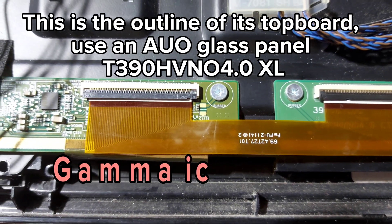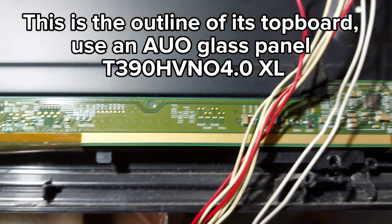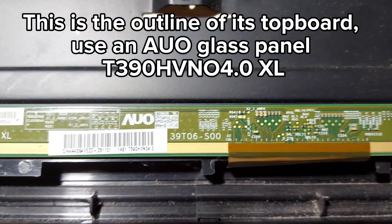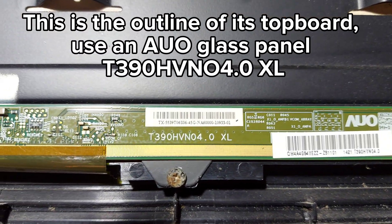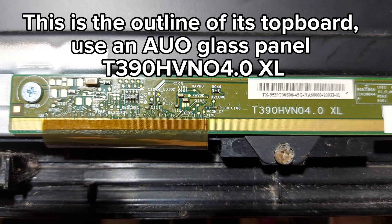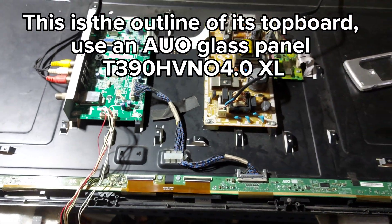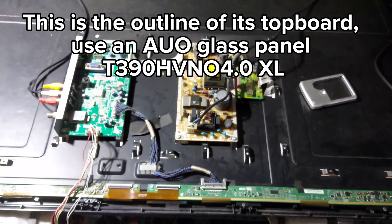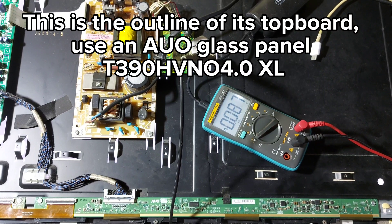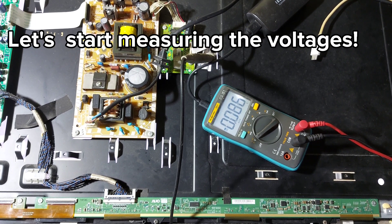There is also a gamma IC on the board. Let's start measuring the voltages.